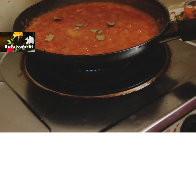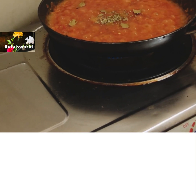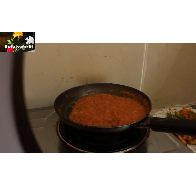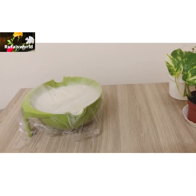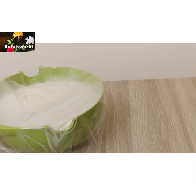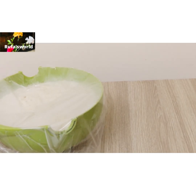Let's make a dough base. We are going to make a dough base. This is the dough base.